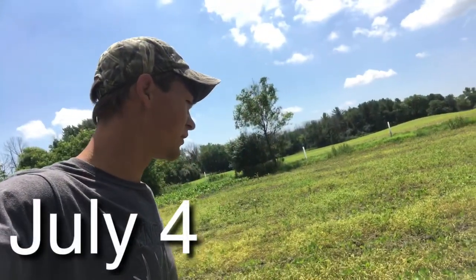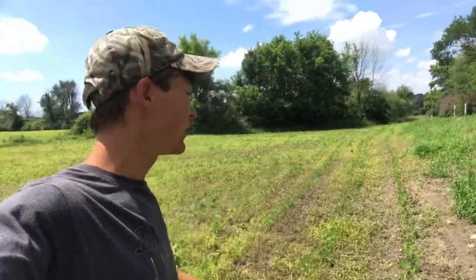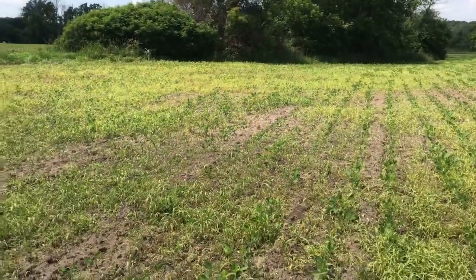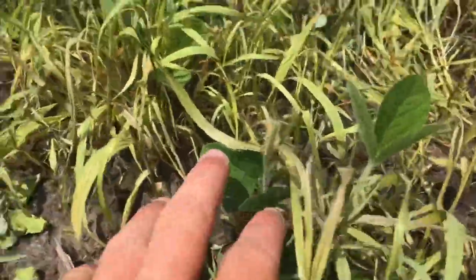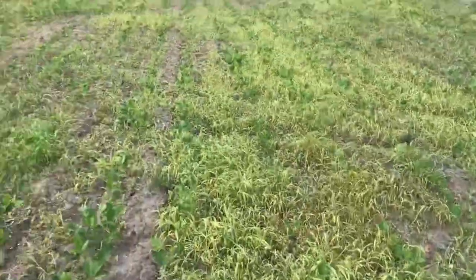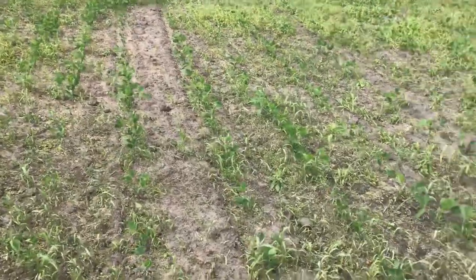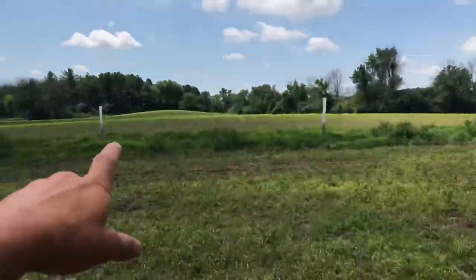Here we are, a couple days after I sprayed the grass, and all these weeds are starting to die off. You can start to see the soybean rows once again — whereas before I sprayed it was just all green and you couldn't even tell where the beans were. This looks pretty good. With all this competition out of here, these beans should really jump up and grow fast. I'm seeing a little bit of deer browse — this one's nipped off, that leaf is gone — but overall I'm not seeing a ton.